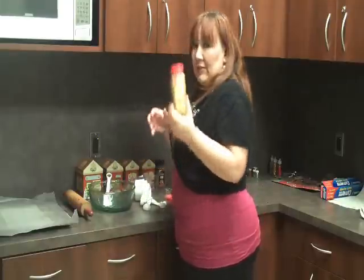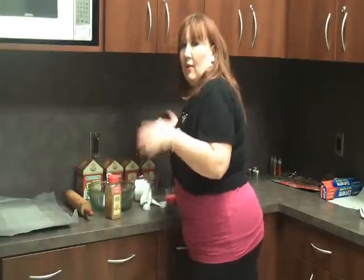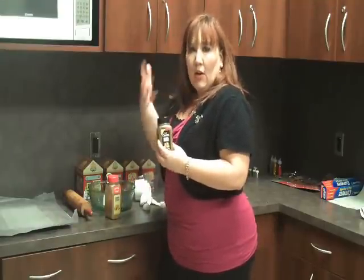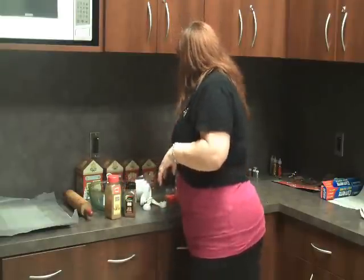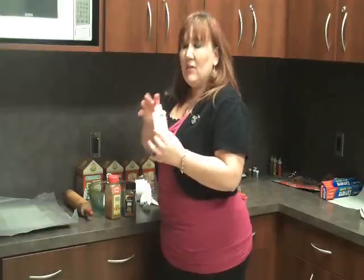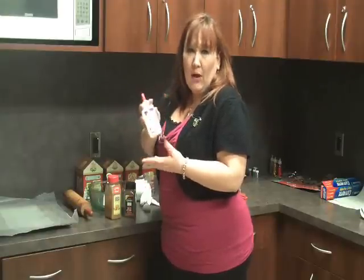You'll need some cinnamon — about a cup of cinnamon for one batch. I also like to add a little cloves to mine, but you don't have to. Any kind of strong-scented spices, and you'll only need a little tiny bit. You'll also need glue — I like to use school glue, Elmer's glue or something like that. You can also use craft glue. This one was pretty inexpensive; I think I paid $0.34 for a small bottle.